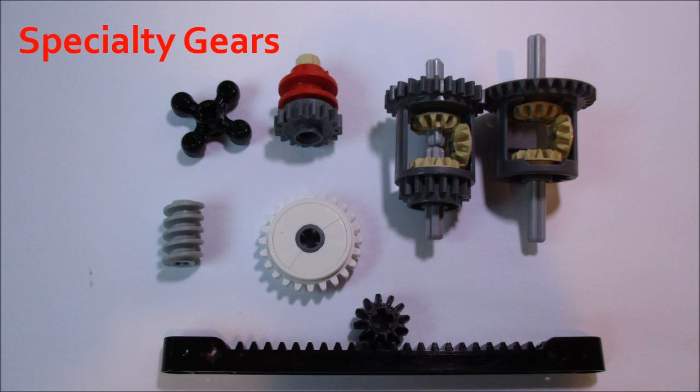In other words, these are important gears that don't necessarily fit into other categories. And without further ado, I'll show you the LEGO gears that are in the specialty family.